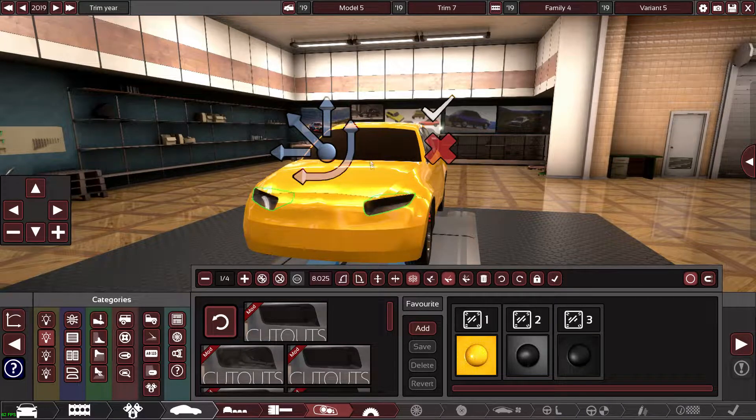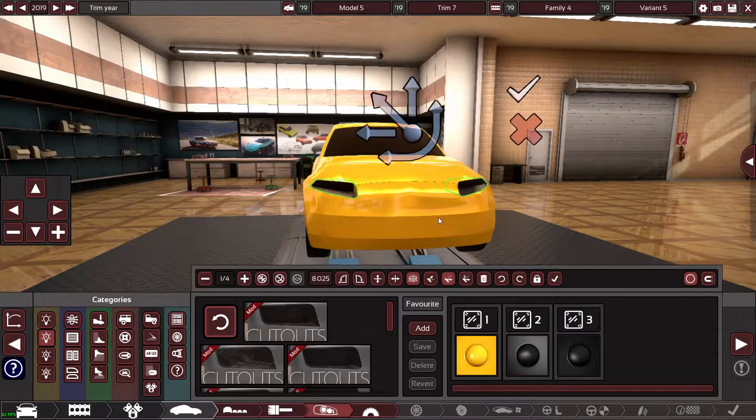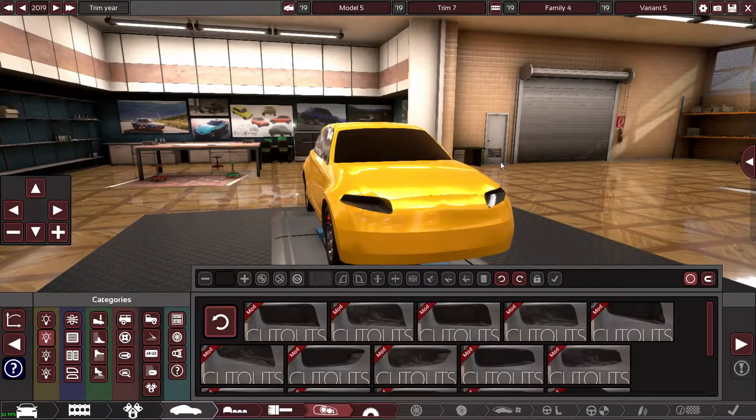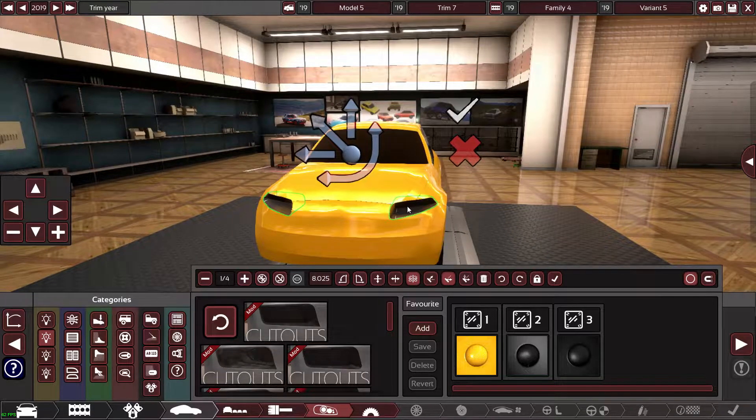Oh mate, this is looking good already. When I first saw this A-Class I wasn't a fan of it at all, but you know what, I think with all new cars it sort of grows on you — it's just such a big change.